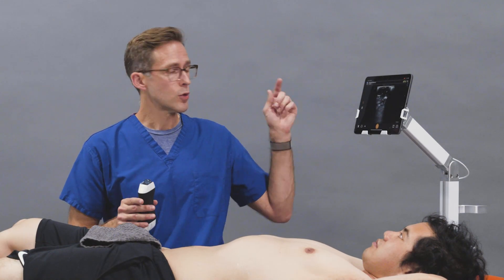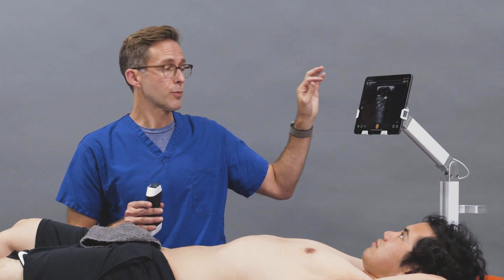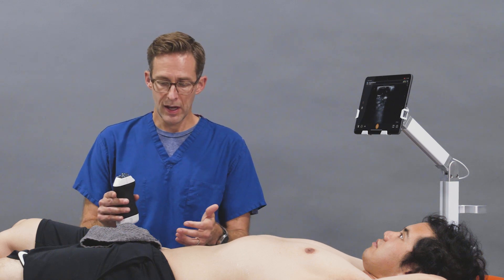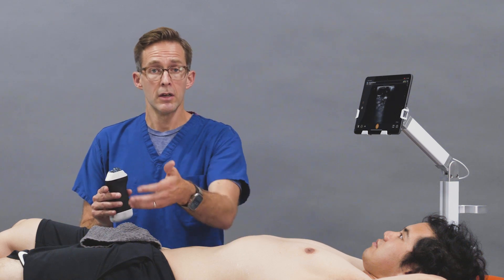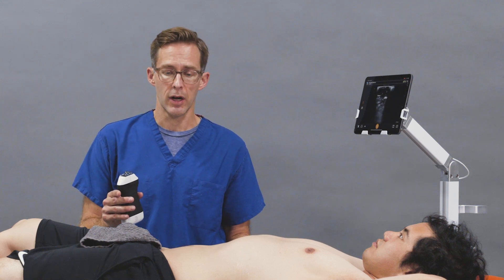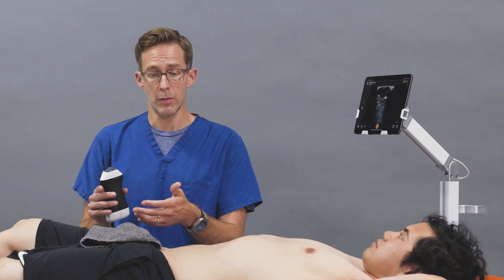You have your probe and the Clarius app. It's going to be under the nerve pain preset, which is already set. You have the patient lying supine and you go to the affected groin region, depending on what injury they have and why you need to do the femoral nerve block. For our purposes today, we're going to use the right lower extremity as the affected extremity.